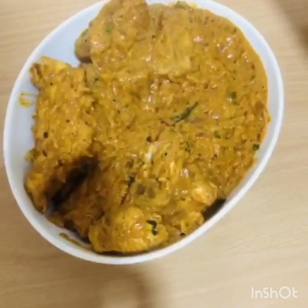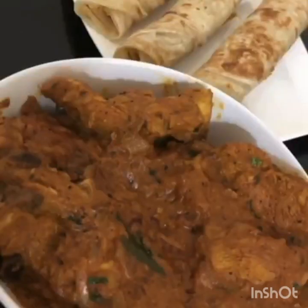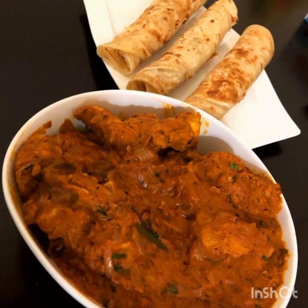Now we are ready to try chicken tikka masala. If you like the video, please share it. Subscribe to our channel and press the bell icon. Thank you.